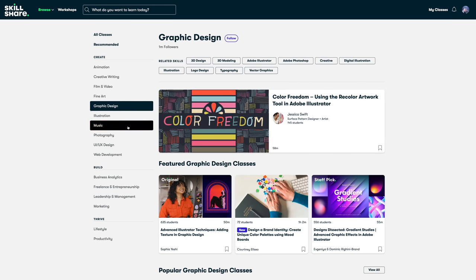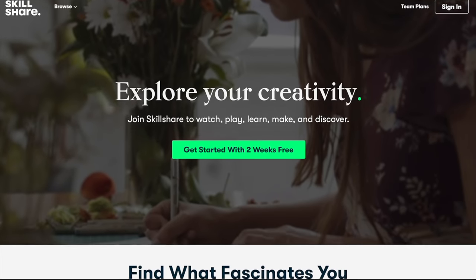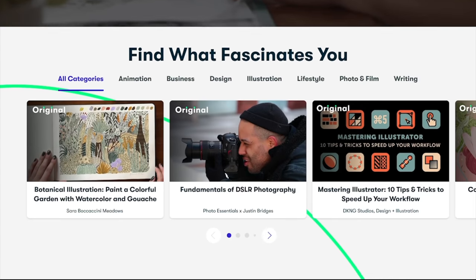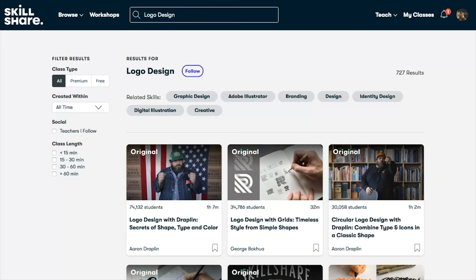You'll also find many other interesting classes on Skillshare spanning topics like photography, graphic design, music, and more. Skillshare is an online community home to thousands of inspiring classes for creative and curious people. It encourages exploring new skills and deepening existing passions. It's less than $10 a month with an annual subscription, with no ads on the platform. The first 1,000 subscribers to click the link in the description will get a free trial of premium membership.